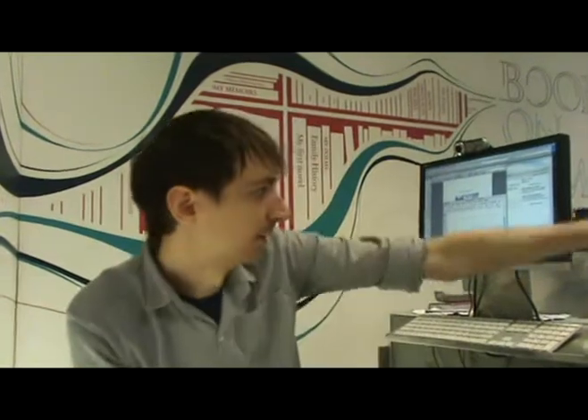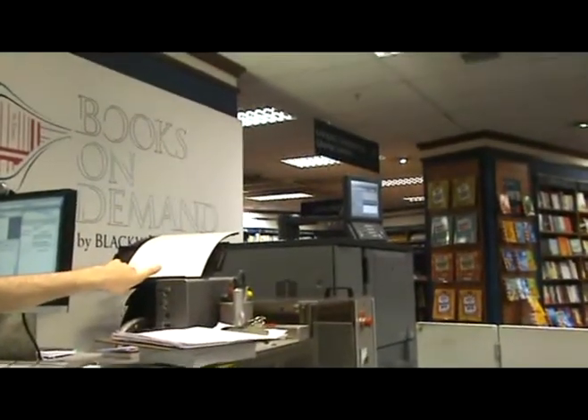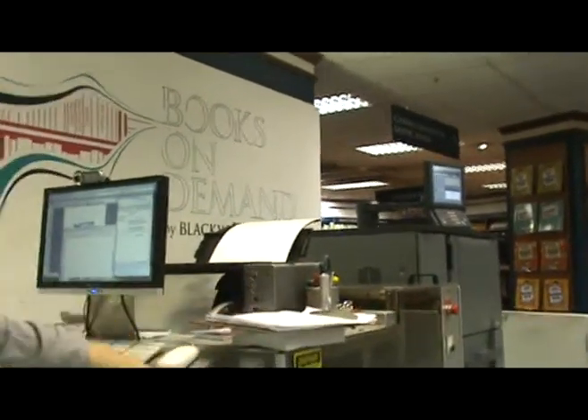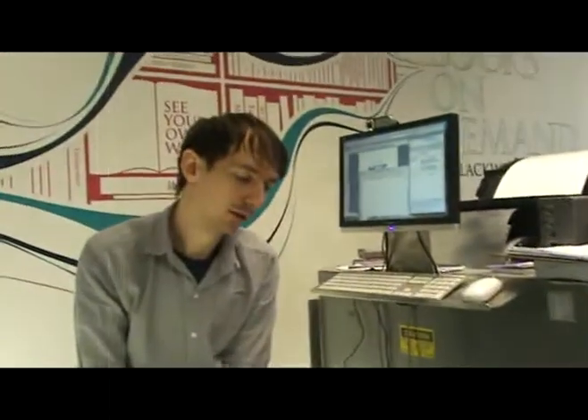That's kind of what it does. It prints out there with the big Konica printer, and the covers come through here, and then it goes into the machine where it gets glued and guillotined.